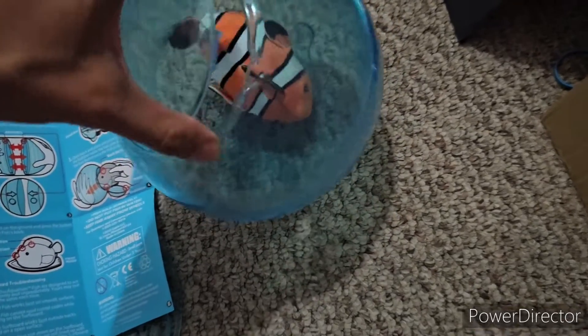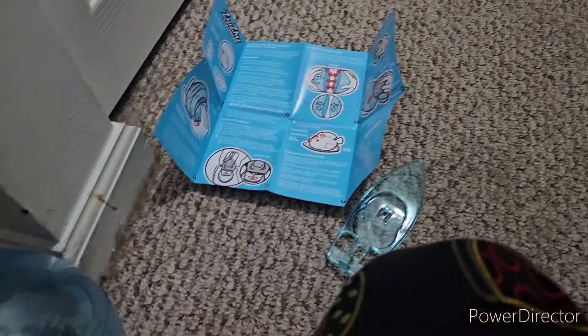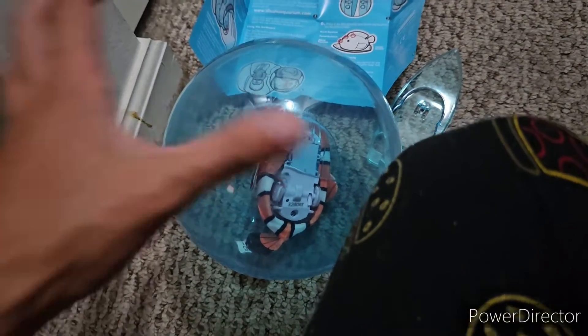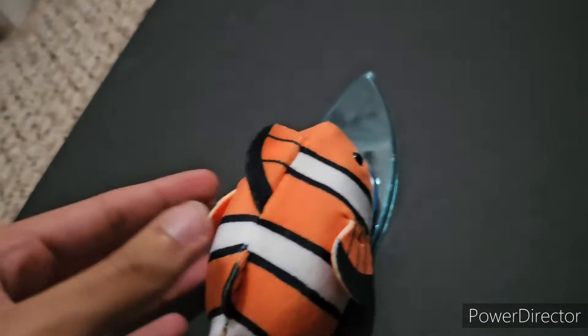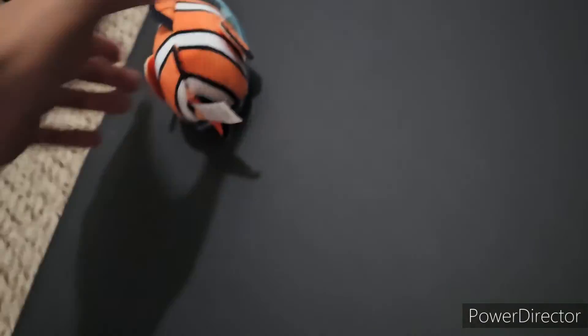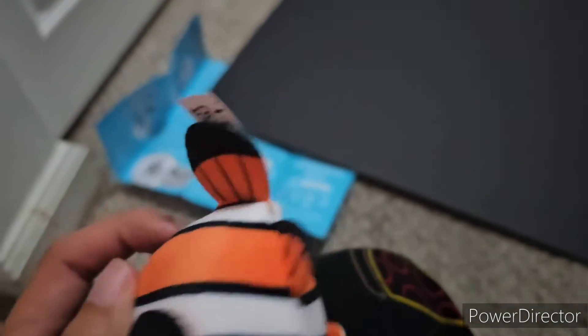Now let's try the surfboard demo. Placing Finnegan in the surfboard and letting him move around. They don't really back up very well, but it works. The code readers don't seem to be affected by the surfboard. It's a simple piece of plastic, but it does the job.